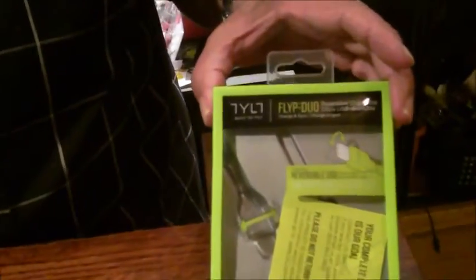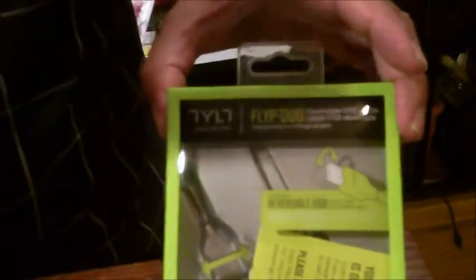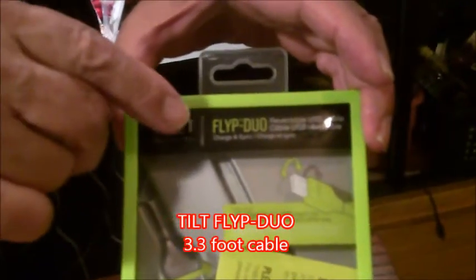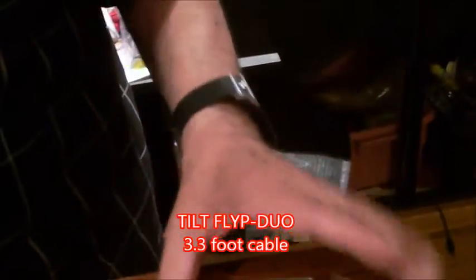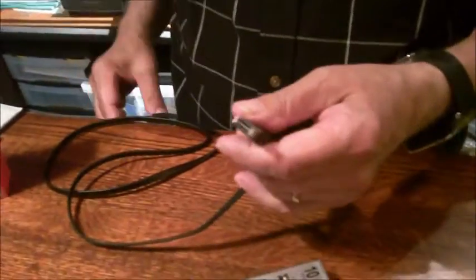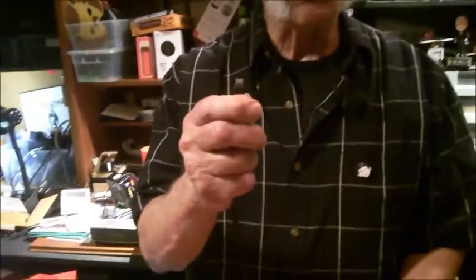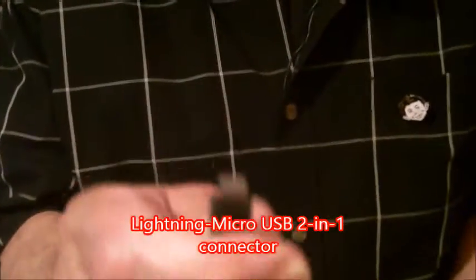It doesn't matter which side you plug it in — it works on both sides. This is from Tilt, and Tilt is spelt 7YL7. That's Tilt. And this is the Flip Duo — Flip spelt F-L-Y-P Duo. The reversible USB cable. But wait, there's more. This is the Apple dongle, the Apple plug on the end.